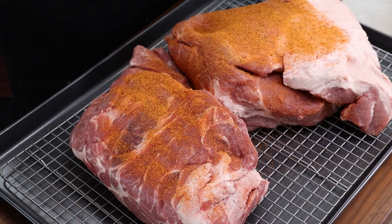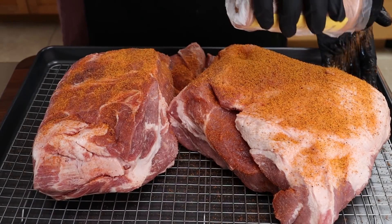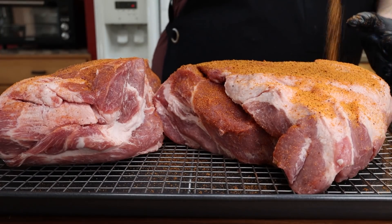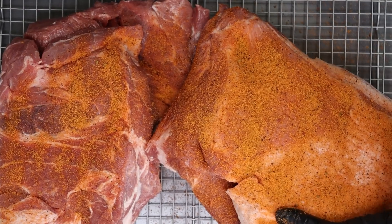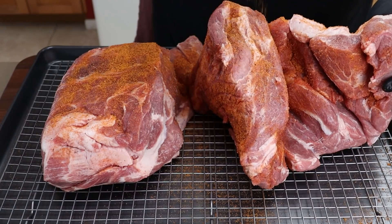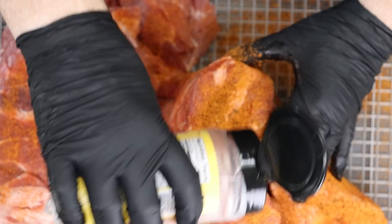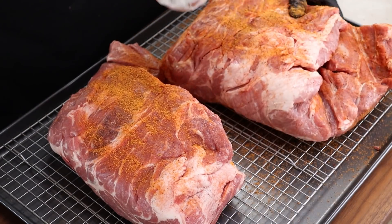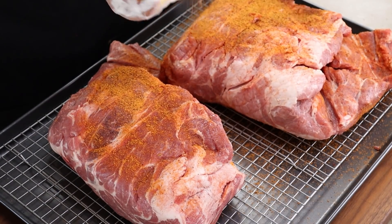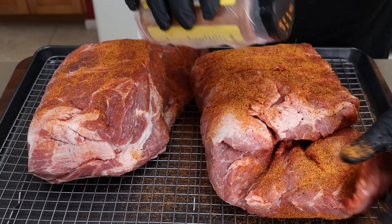I have it on a rack in my baking sheet because I want to keep it up off the surface. There will be some moisture that comes out of this and I don't want it sitting in that pooled moisture. You can see I'm touching the shaker after touching the pork - that's because I wrap it. I did a video on this where I wrap the shaker with some plastic wrap; it makes cleanup a lot easier and more sanitary.